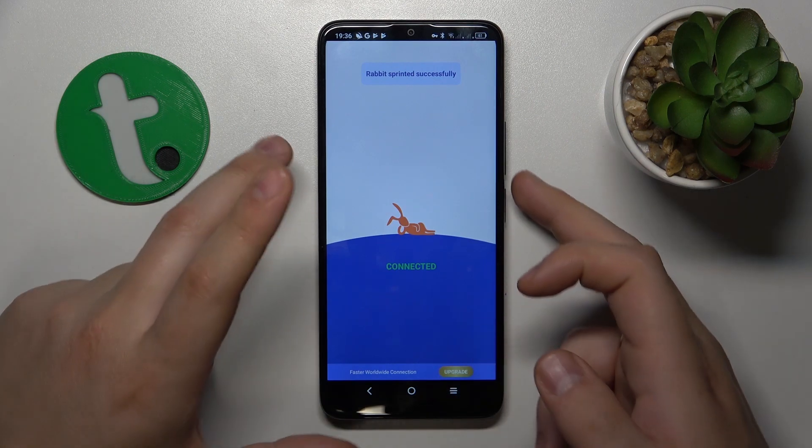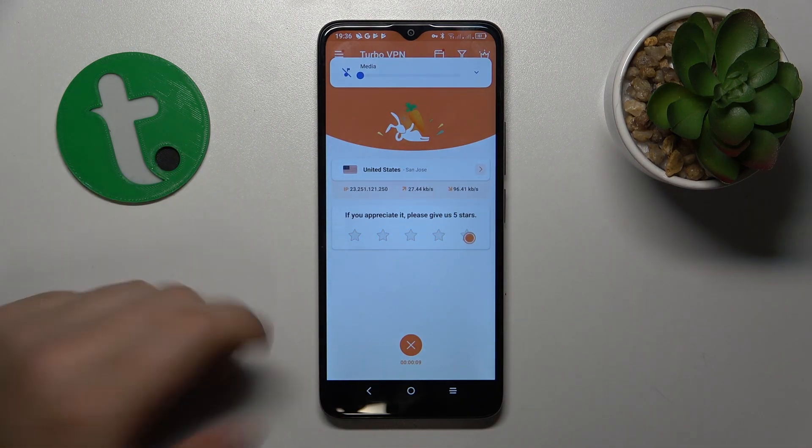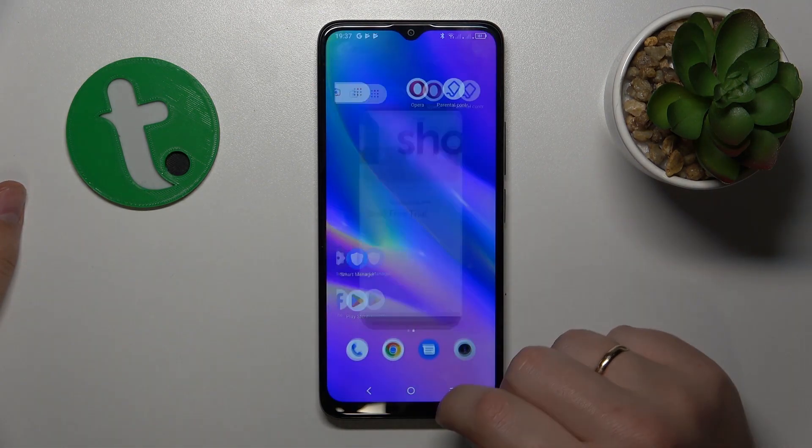If you would like to turn the VPN off and finish your VPN usage, simply tap over there, then tap Disconnect, and that would be it.